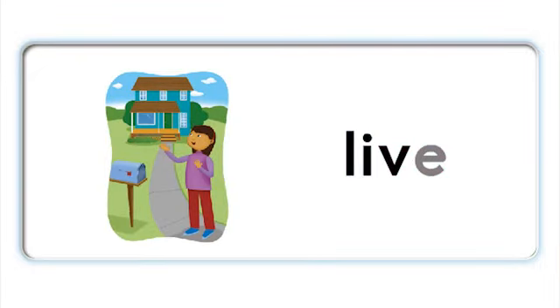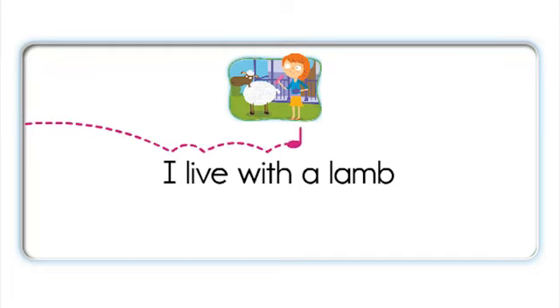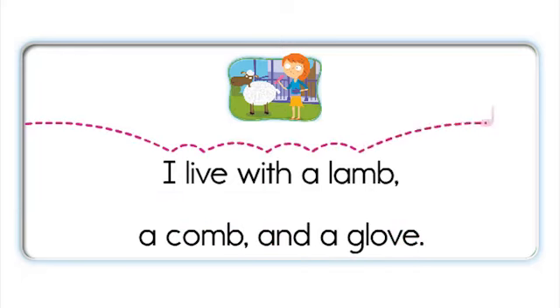Live. Live. Lamb. Comb. Glove. Live, lamb, comb, glove. Live, lamb. Comb, glove. Comb, glove. Live, lamb. Comb, glove. Live, lamb. I live with a lamb, a comb and a glove. I live with a lamb, a comb and a glove.